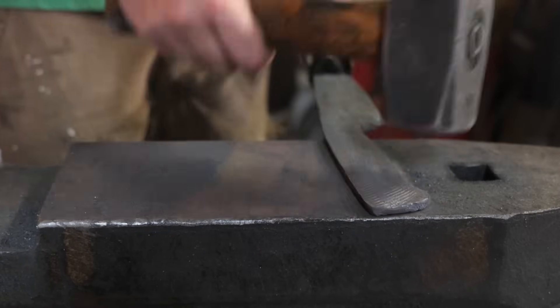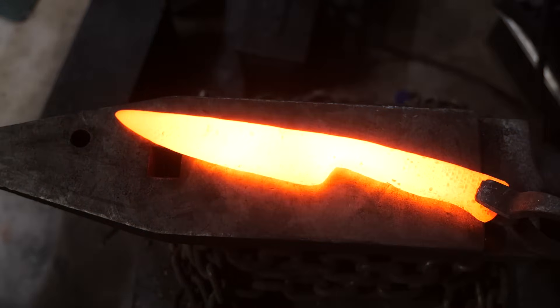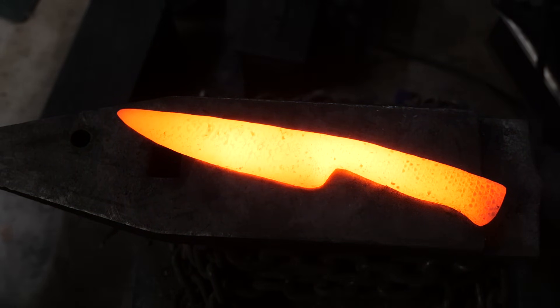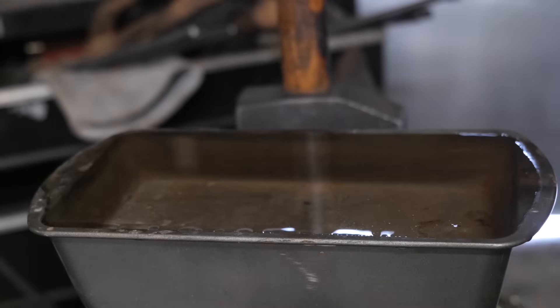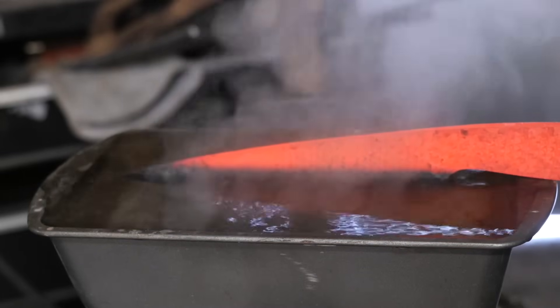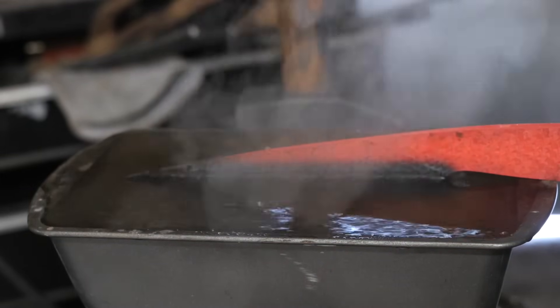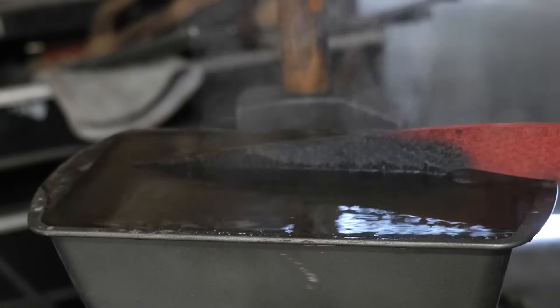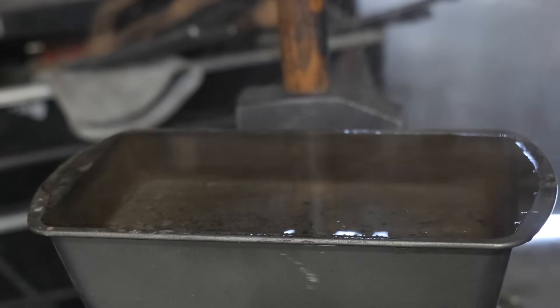Rasps for me only quench in water — maybe you guys have better luck. I'm going to go ahead and show the water quench. I've got some soap in there to break up the surface tension so there are no extra bubbles on the side of the knife, which may help prevent cracking — or so I've heard. I'm going to cool the rest of the blade in oil.